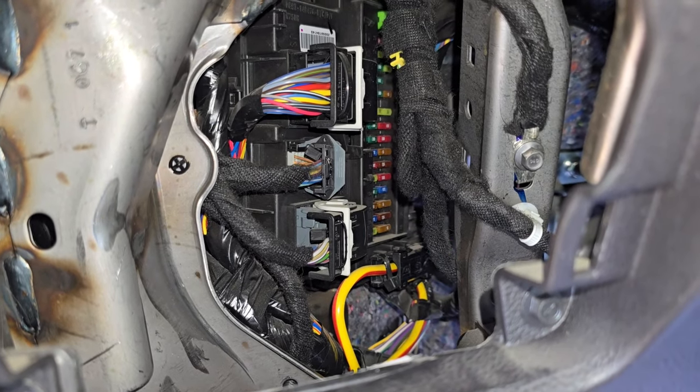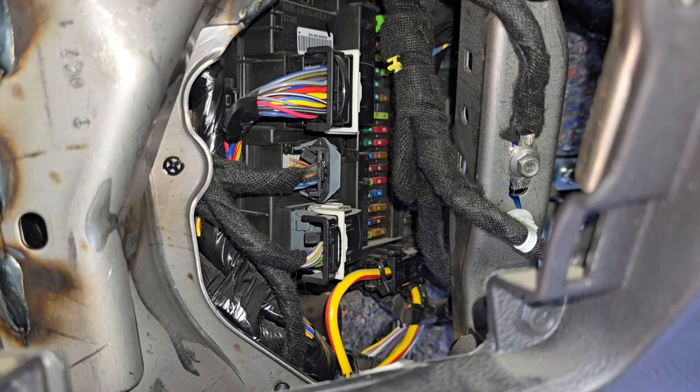These fuses are responsible for power to the front doors — the driver door and the passenger door — and to the power mirrors.